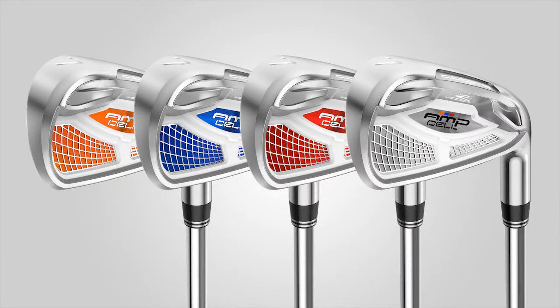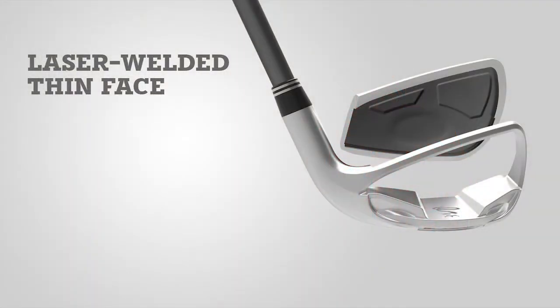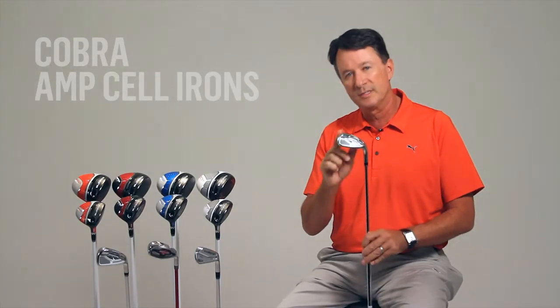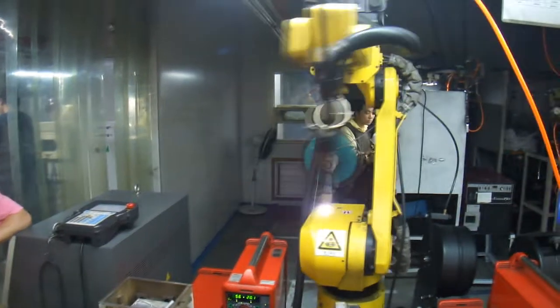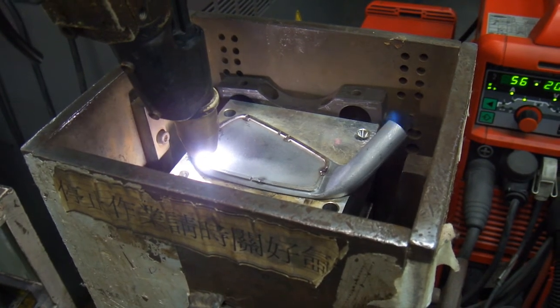The new AMP Cell irons feature multi-material, multi-alloy construction. We've brought driver-type pull-face construction to these irons by using a very thin, super high-strength 17-4 stainless steel plate material in the face that we plasma weld to a softer 431 stainless steel body. These materials enable us to make the face up to 30% thinner than a standard iron face.